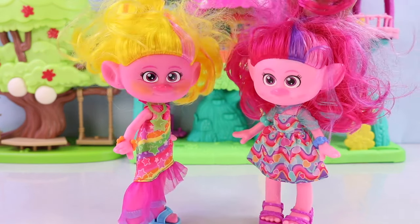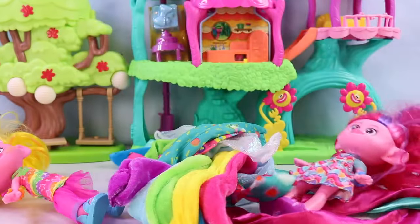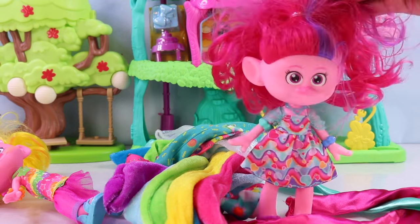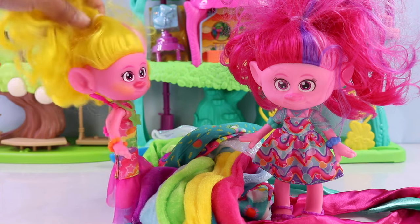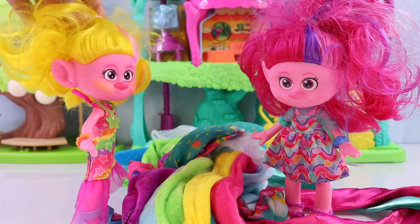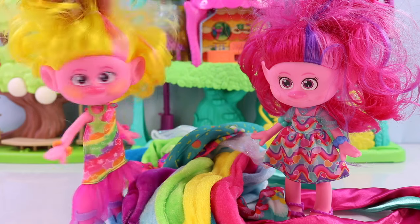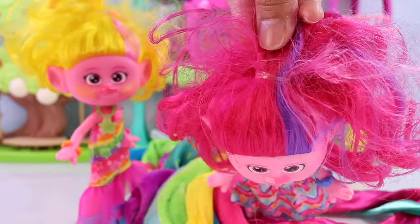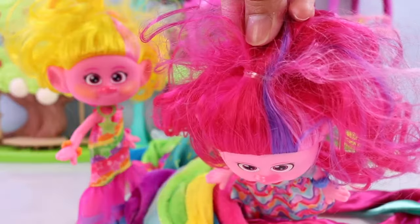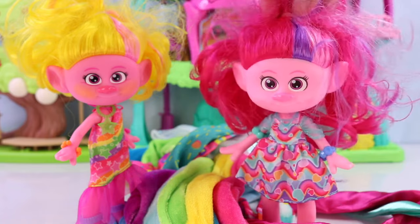It's raining fabric! Whoa, what was that? It rained fabric. Well, you see, you and I both don't have a colorful scrunchie on our hair. We should make our very own scrunchies. You're right, these clear hair ties are great, but DIY scrunchies sound way more fun.